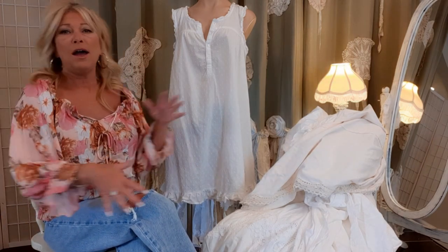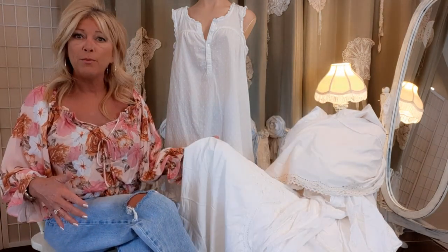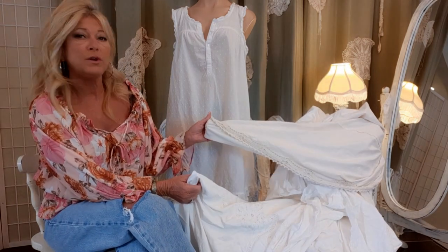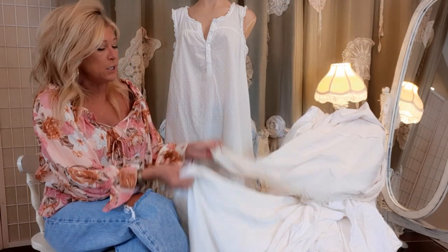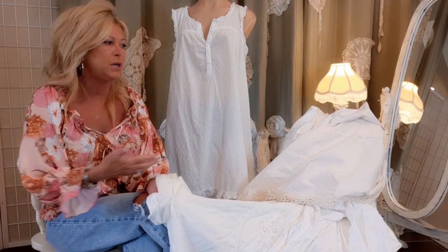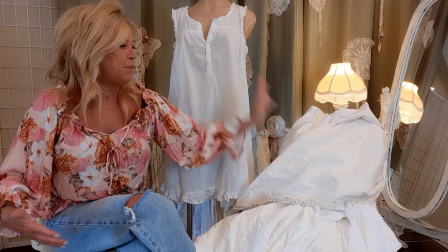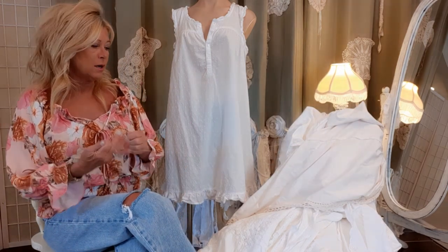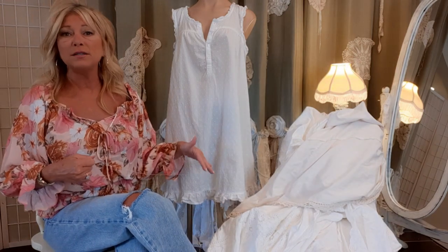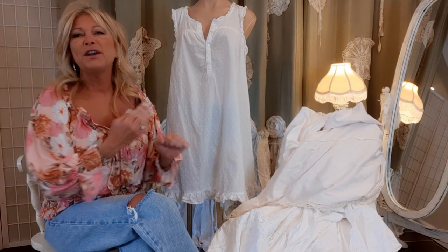Now this seems like a lot, but it's all thrifted and these are tons of fabric. The duvet covers and bed skirts are unique — this one has lace on it. Each one of these at my Goodwill is like $4.99 or $5.99 a piece, and they're giant. Could you imagine going to the fabric store and buying this much fabric? You can't even find it this cute in the fabric store. So this dress really is at minimal cost.